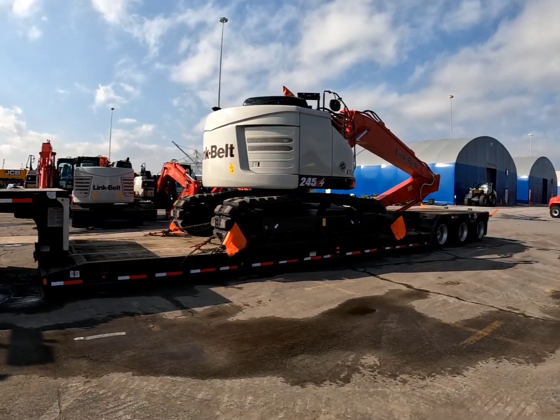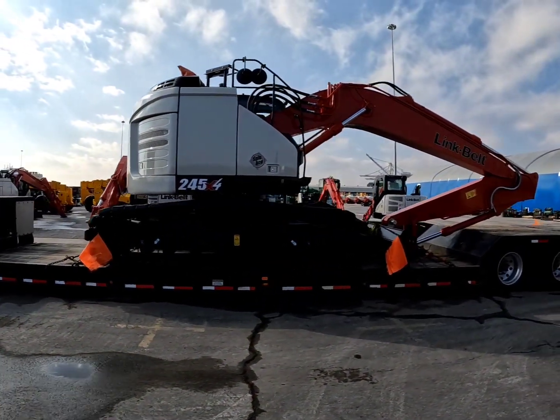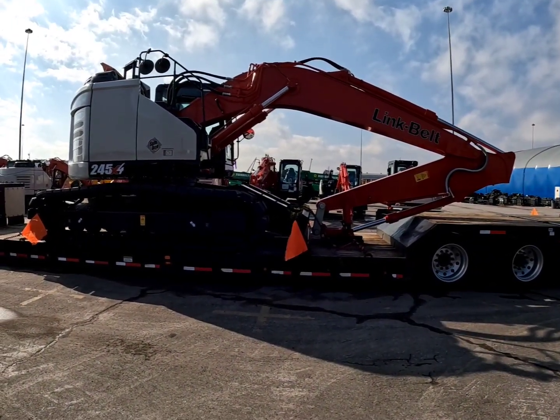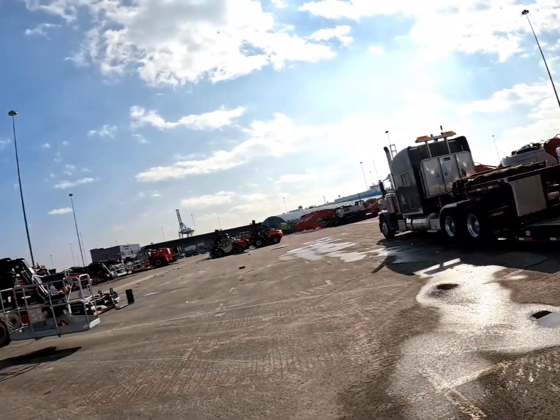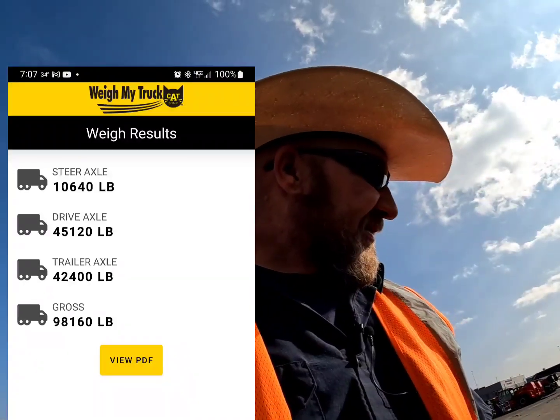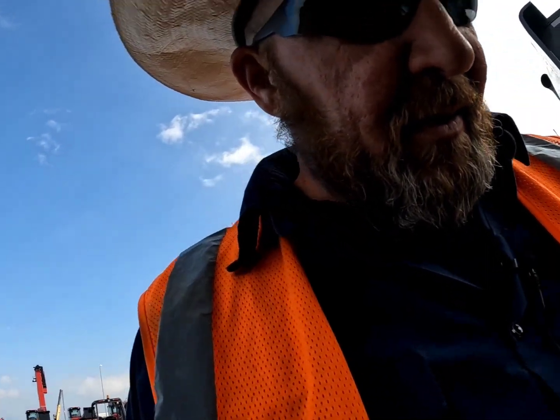Link Belt 245 X4. They claim this thing weighs 58,000 pounds. I'm not so sure — I'm going to put it on the scale and see. I need to get a scale for the Ohio permit anyways. Let me show you the securement on it. Tires bulging — well, let's check this tire. It's solid. I'll check that too when I get to the truck stop for the scale.